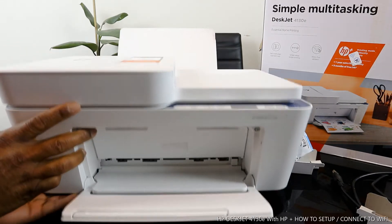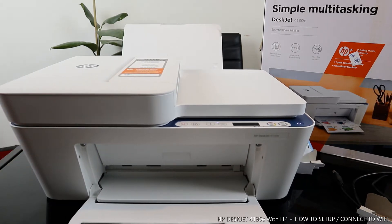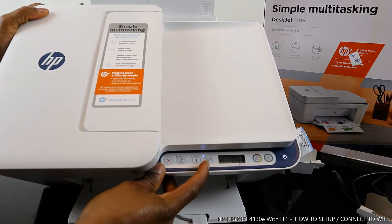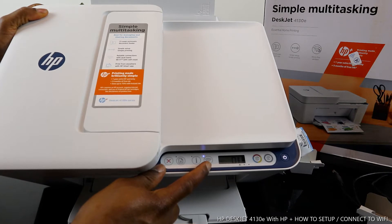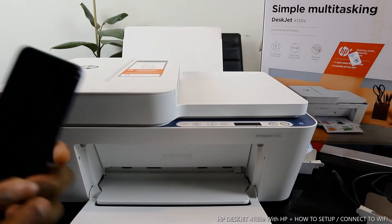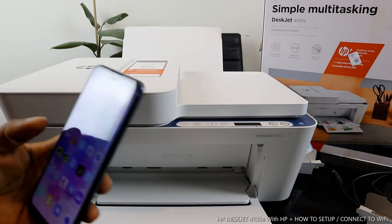What we're going to do now is connect this printer to the Wi-Fi network. You can see the Wi-Fi light is flashing right here. Once connected, it will no longer be flashing — you'll see a steady blue light. To connect, go to your mobile device — you can also do this with your laptop.